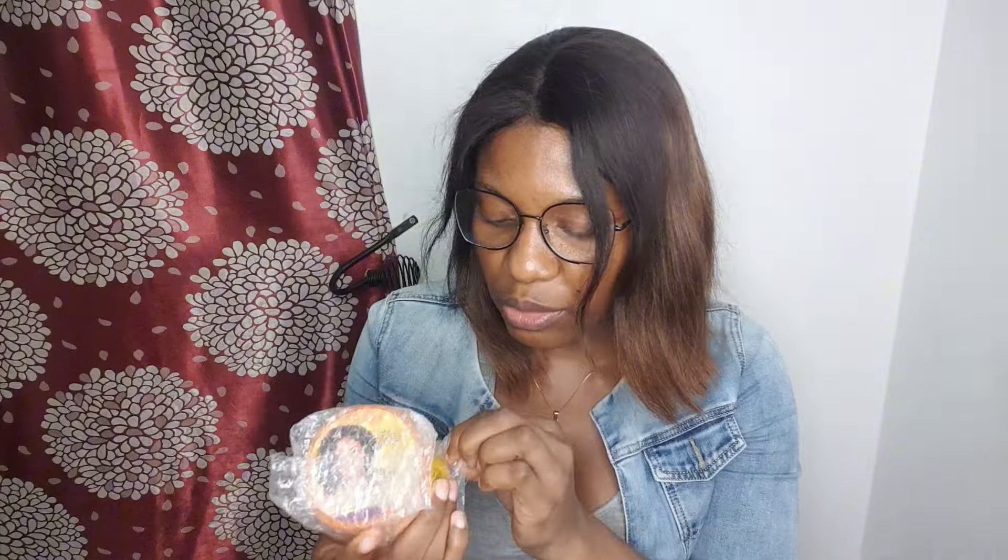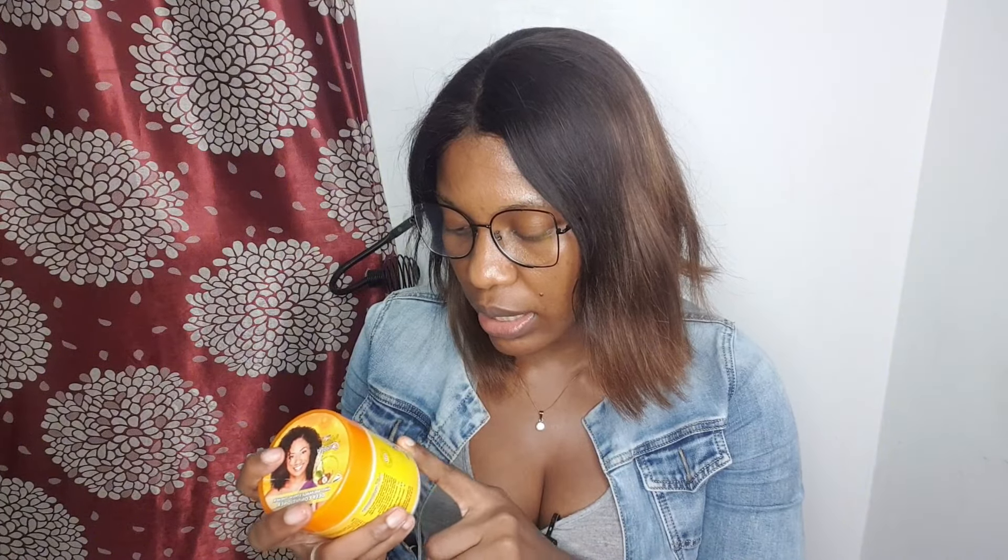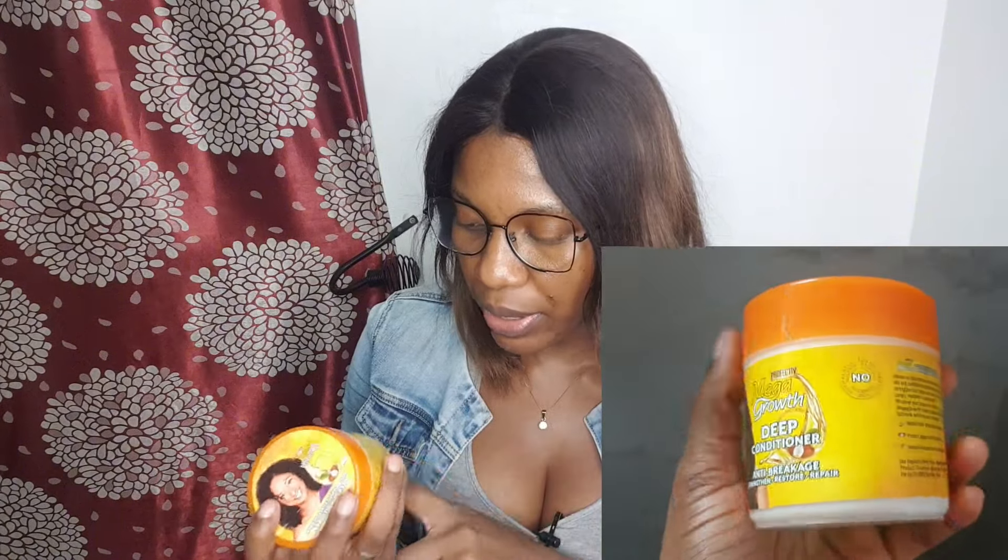I've seen reviews about this Mega Growth deep conditioner as well. It helps with anti-breakage, strengthens hair, and restores hair. I've seen a lot of reviews about this and I said let me try it since my hair is in braids — we've been on a braids journey for two months now. I can use this to deep condition my hair when I don't want to use a natural-based deep conditioner. I can wear the steaming cap to steam my hair.